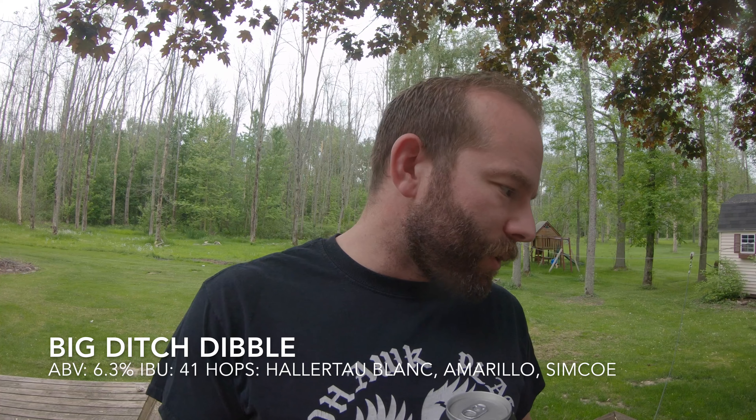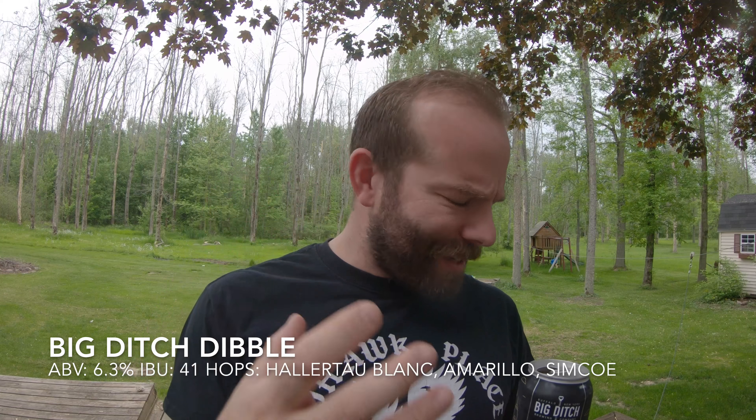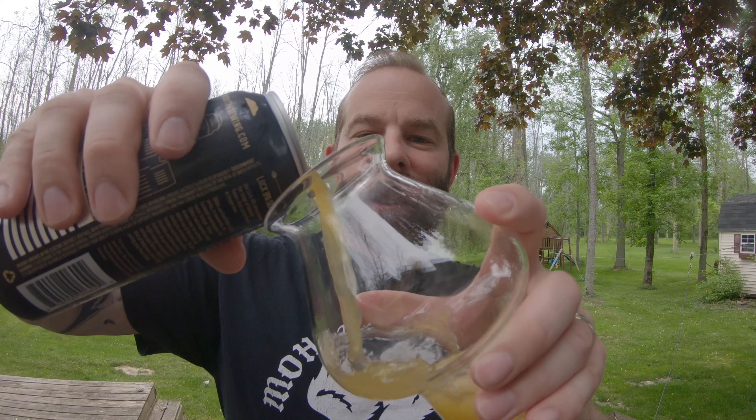They all kind of have a similar sort of hop profile, but they also sort of stand out in different ways as they're brewed. I wasn't really planning on making a video today, but that's the way the world works sometimes — especially when you get a fresh batch of Dibble being loaded into the refrigerator right in front of your eyes. Let's take a look at this.